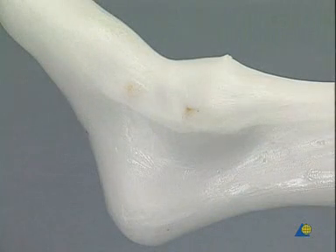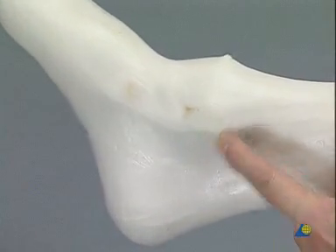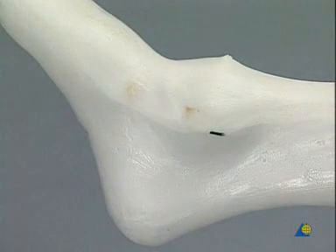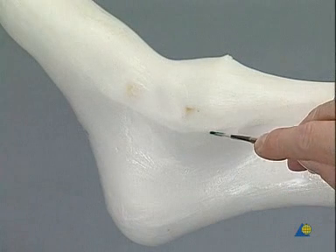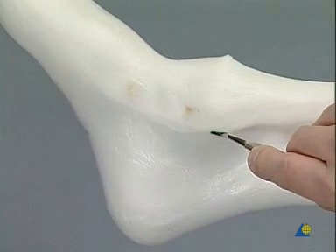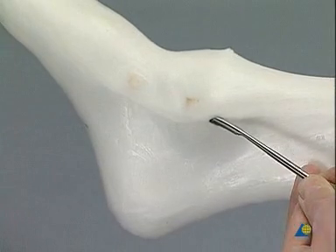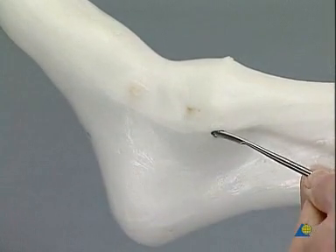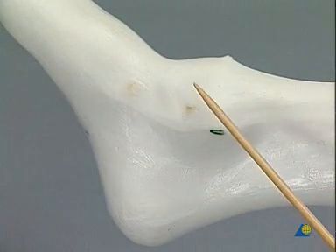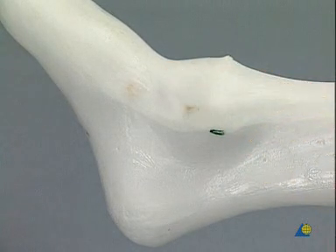The posterior crest of the medial malleolus is palpated approximately two finger-breadths above the tip of the medial malleolus, and the position of the stab incision is marked. The stab incision is performed with the number 15 blade directly onto the bone. The posterior tibial crest is palpated with the small periosteal elevator, and the posterior tibial tendon is located dorsally to the crest. The hole is then drilled into the talus head in the posteromedial to anterolateral direction.